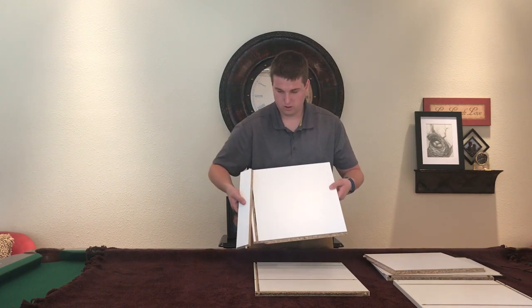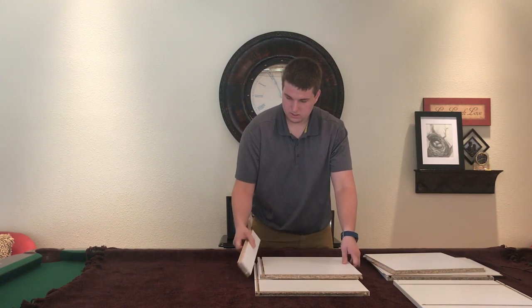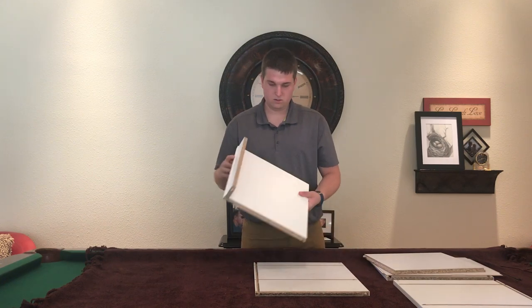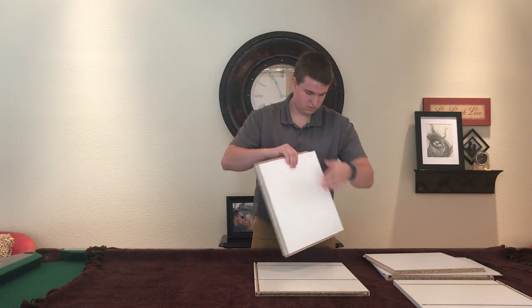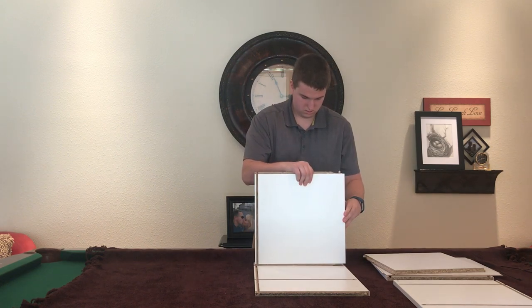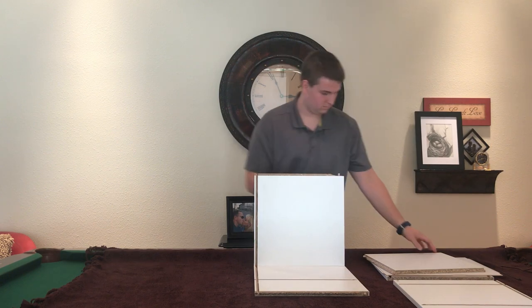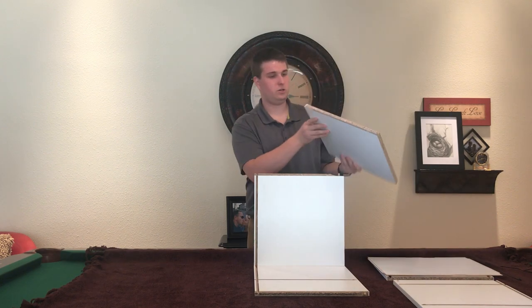This is the bottom part of what's going to be a nightstand. I'm putting it on a shelf.